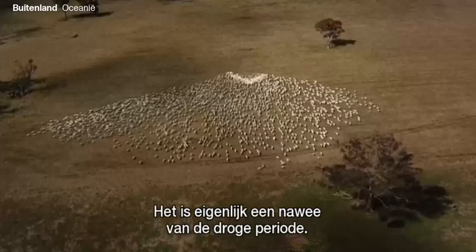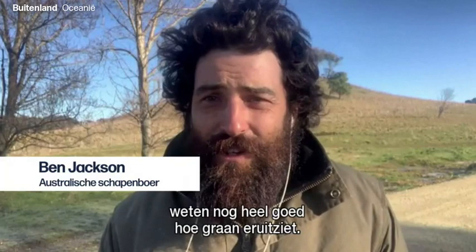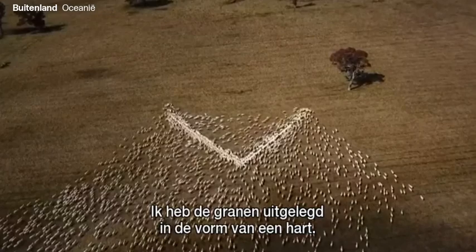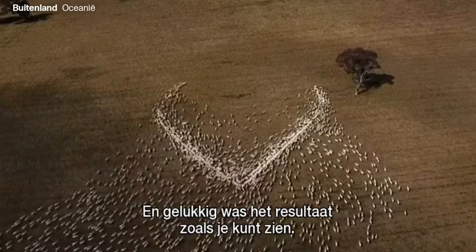This is a bit of a hangover from the drought. All these sheep that you're seeing now certainly remember the sight of grain, and I'm giving them a bit of supplementary feed just before they have their lamb. I basically just put the grain in the shape of a love heart. It took a couple of tries, and I got a drone up — and fortunately, like you're seeing now, it turned out quite well.